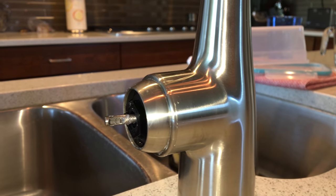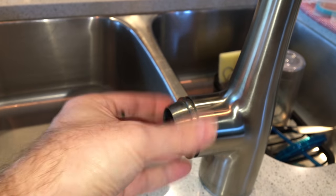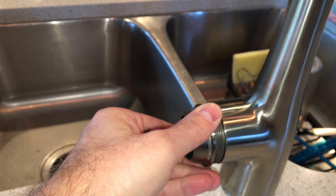Now you can see the cartridge in there, and the next thing you need to do is take off the decorative cover that goes over the cartridge. It just unscrews.